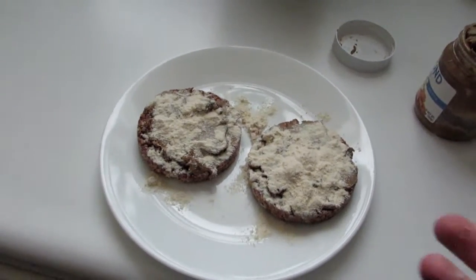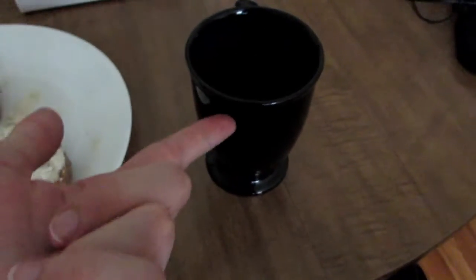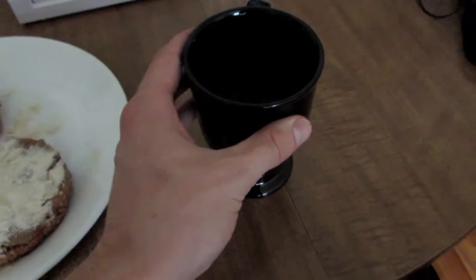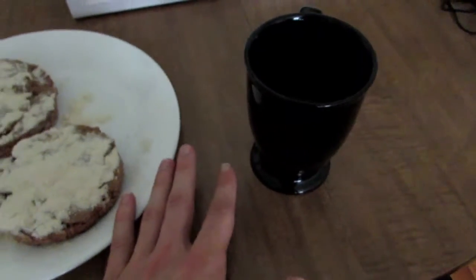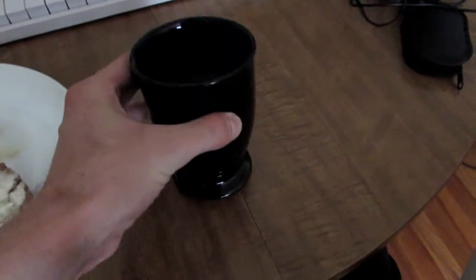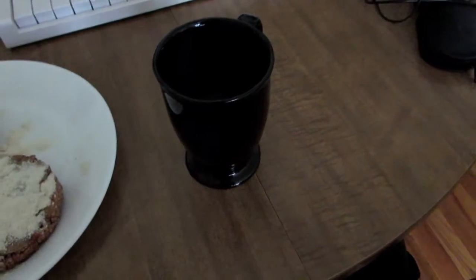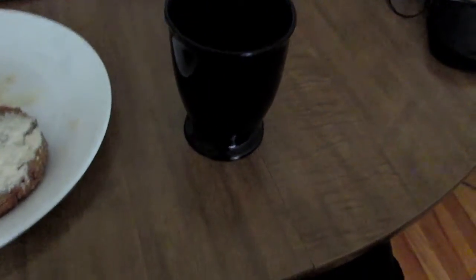We have our finished creation. Now let's go eat it and I'll tell you how it is. I didn't mention this before, but you do need some type of beverage or liquid to be able to eat such a precious meal. Today I've chosen a very poorly flavored and cheap coffee. Let's get into this.